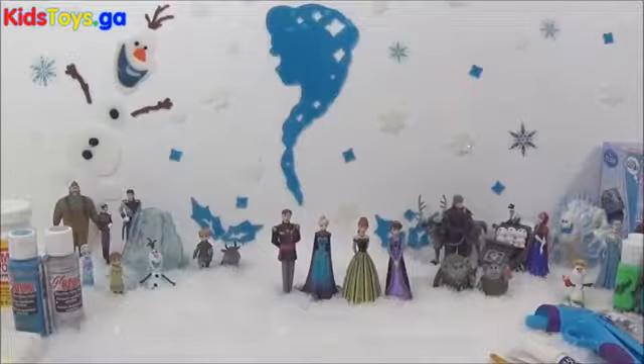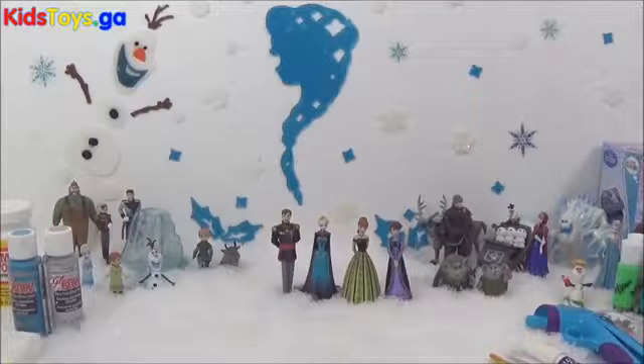Hi guys, so today I have three really awesome DIY Frozen craft projects for you guys.